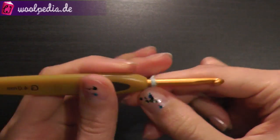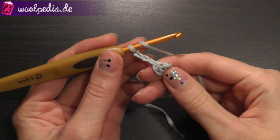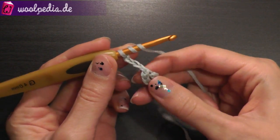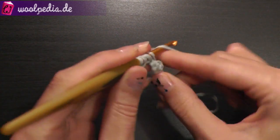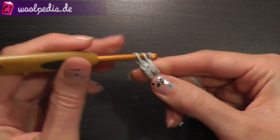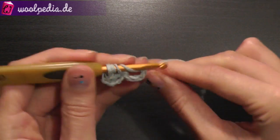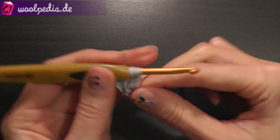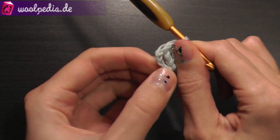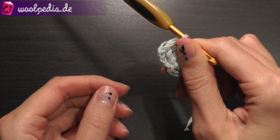Then chain 4: 1, 2, 3 and 4. Then we need 19 treble crochets. Yarn over twice and crochet the treble crochet — we need 19. If you count these 4 chain stitches, we'll have 20 in total in the ring.